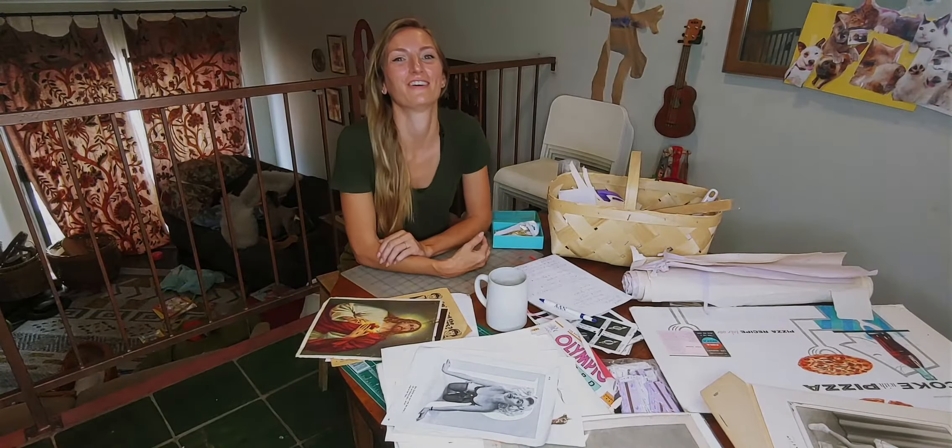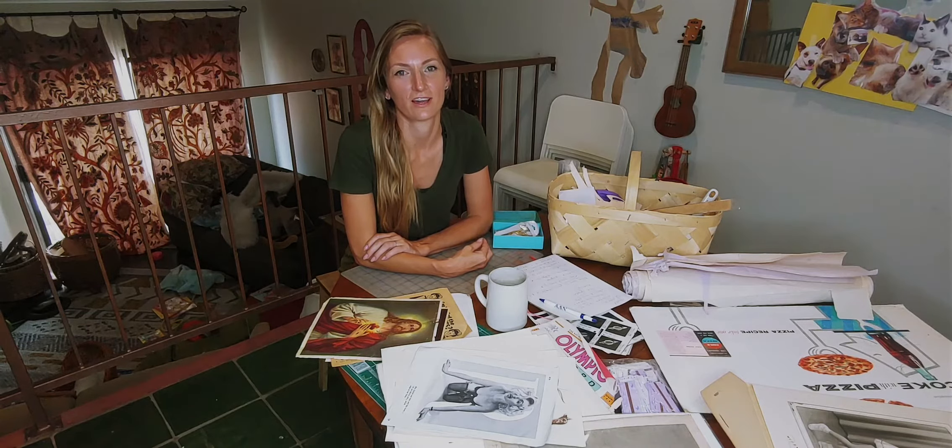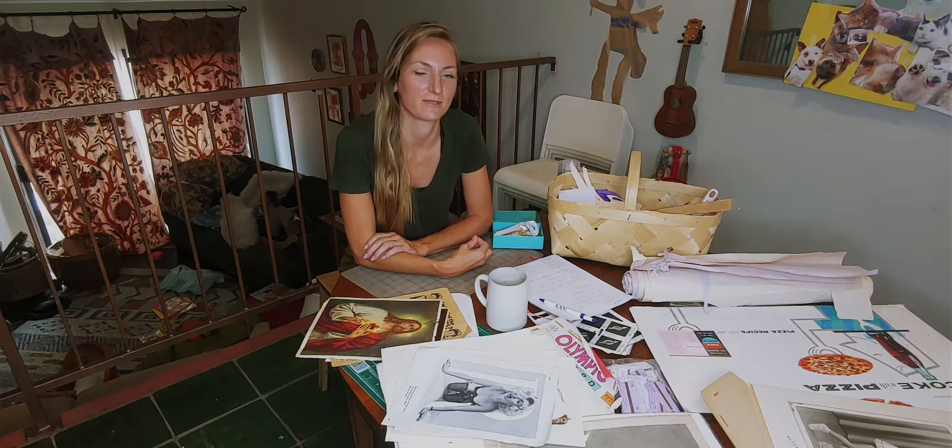Hi, my name is Kaya Stravivo. I'm an artist based in L.A. I do three-dimensional and two-dimensional collages on paper and sometimes installations.